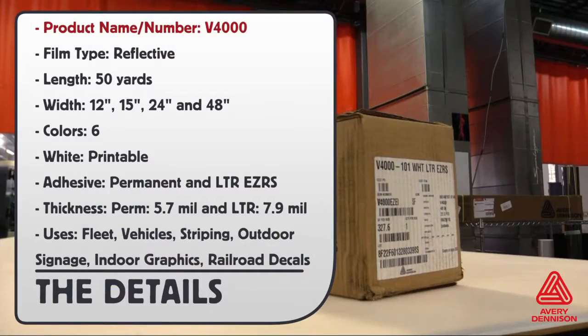Product name and number: V4000. Film type: reflective. Roll lengths: 50 yards, comes in a variety of different widths, and comes in 6 standard colors, with white being printable. There are two different adhesive choices: permanent and LTR.